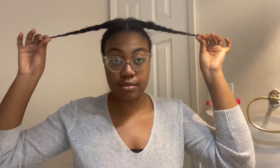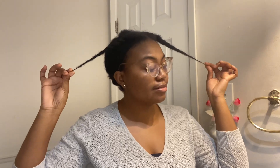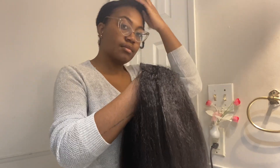For starters, I'm just showing you guys how I've sectioned off my natural hair. The back is in a slick back ponytail bun and the top is blow dried, washed, and put into twists.